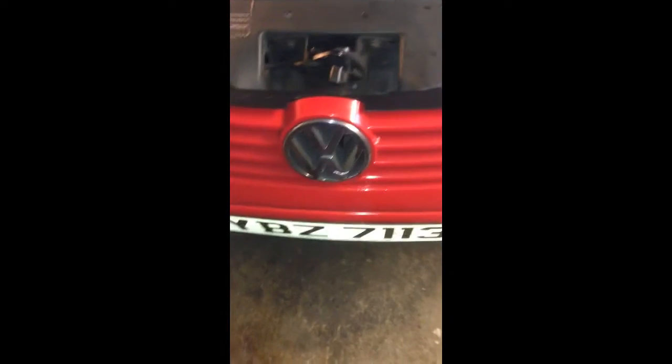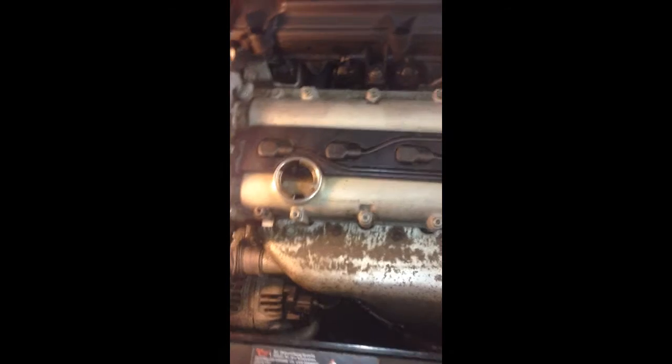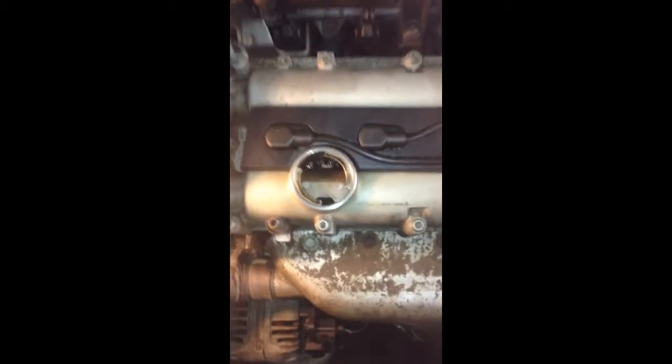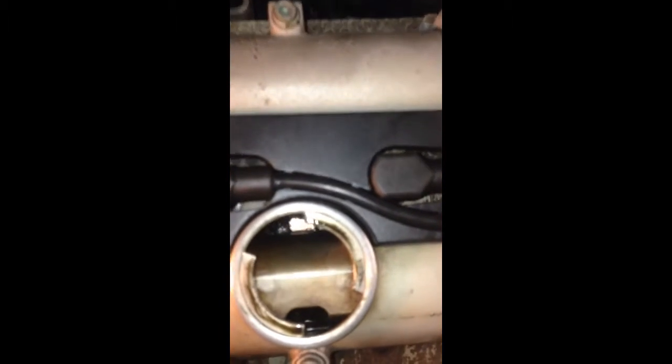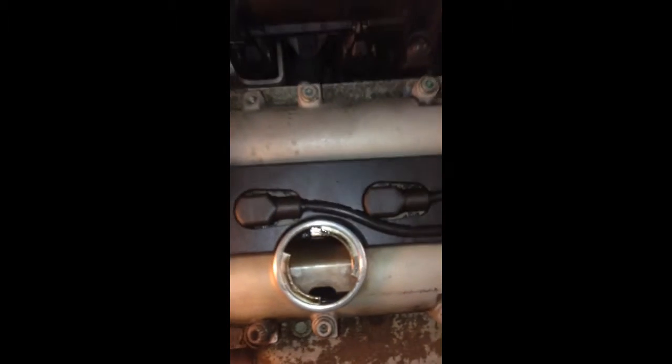This is the year 2000 Volkswagen Polo, and this is the 1.4 16-valve engine. You can check your tappet from the oil filler. Just take this cap off, and if you look inside, you can see two rockers.